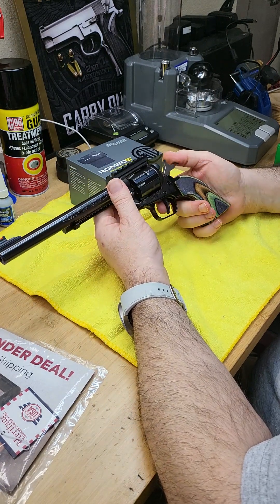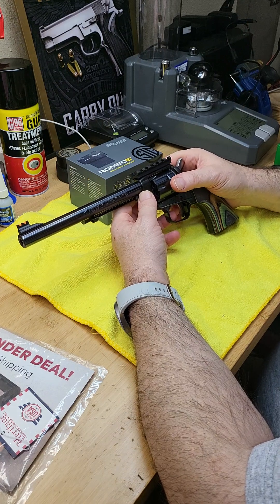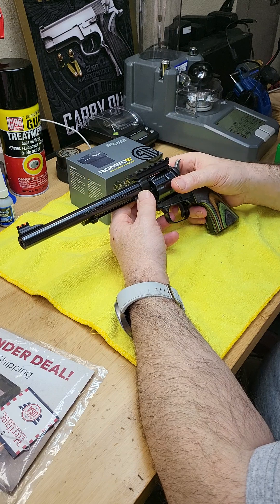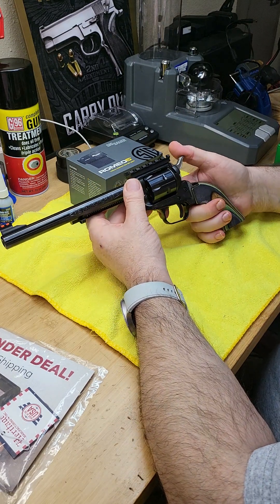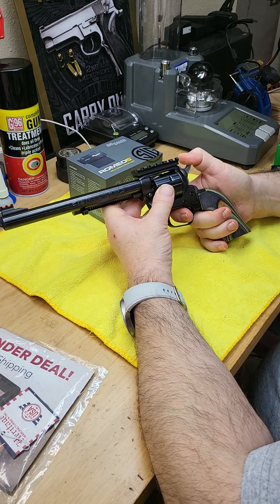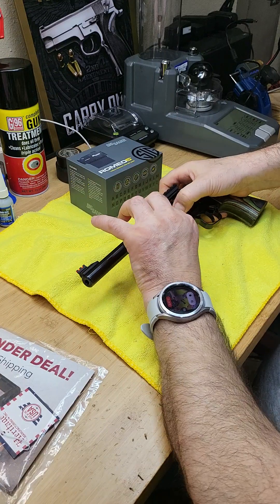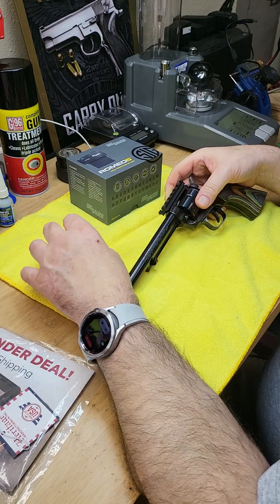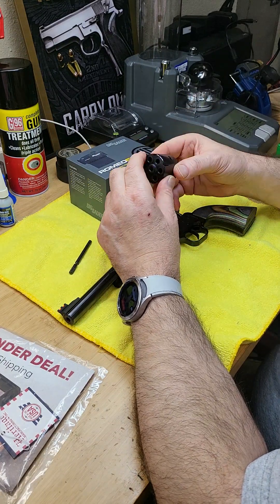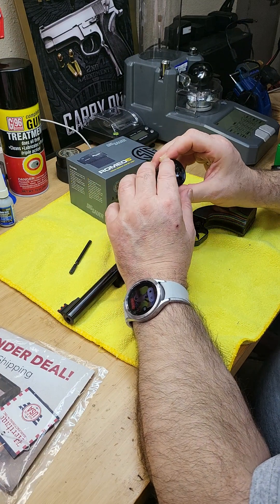If I need to remove the cylinder - currently in .22 LR - I already ordered another one in .22 Magnum rimfire. To change it, you go to the first then second hammer position, then push the cylinder pin forward. You press on this pin and extract it, then open the gate and the cylinder comes right out. This cylinder is 22 LR in six shots. There is also a version that comes in nine shots, but mine is six.